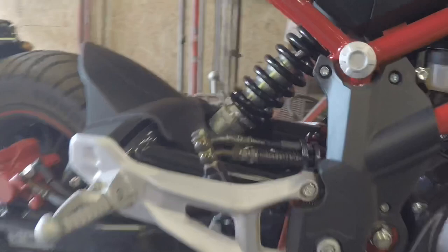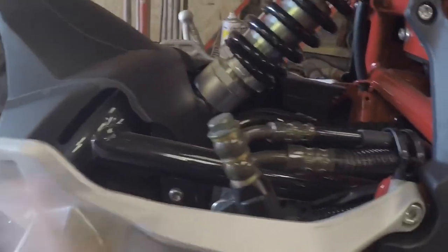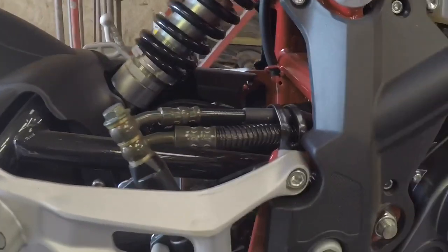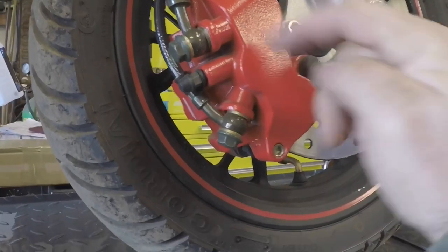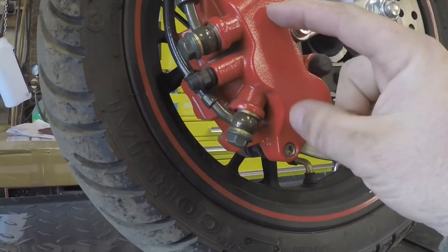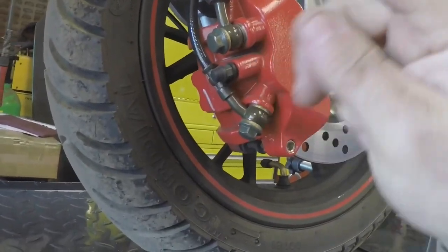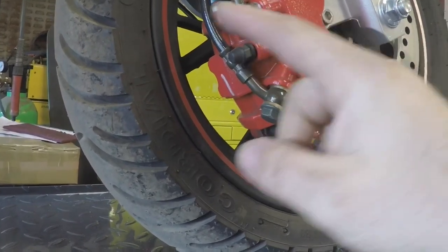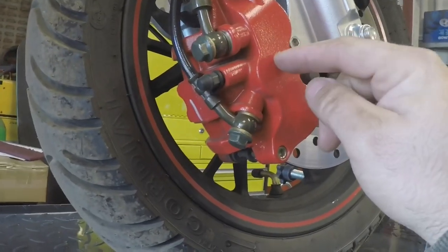Starting the project today - looking at the rear brake first. You can see there are two banjos here: one goes to the rear brake, one goes off to the combined braking system module on the other side. Down at the front caliper it's three pistons. This pipe here is from the front brake lever which controls the two outer pistons, and when you put your foot on the rear brake it goes through the combined braking system limiting valve.